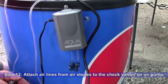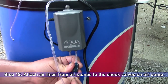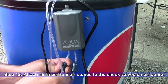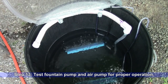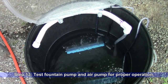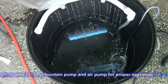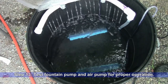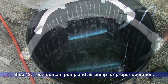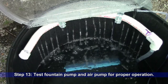Step 12: Complete your installation by attaching the airlines from the air stones to the check valves on the air pump. Step 13: Test your fountain pump and air pump for proper operation.